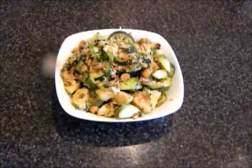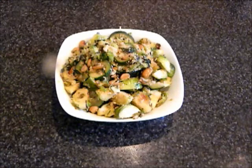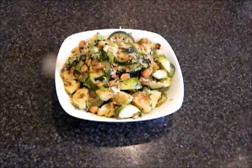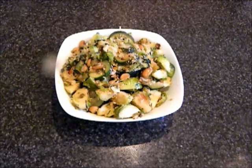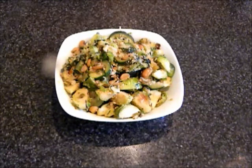Hello, this is easycooking321. Today I am going to make brussels sprouts and zucchini stir fry curry. Details of the recipe are at easycooking321.com.